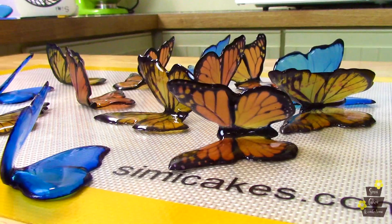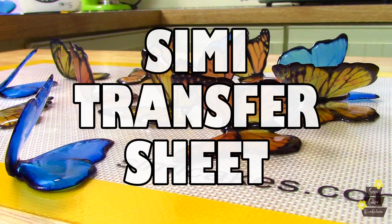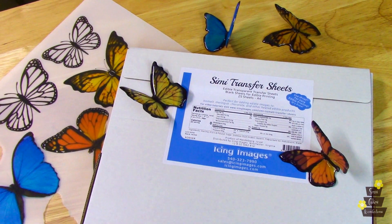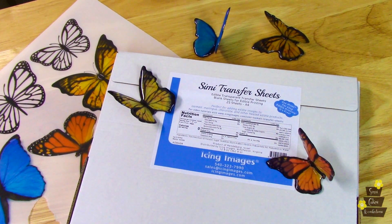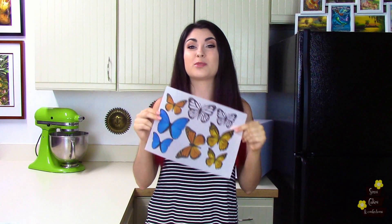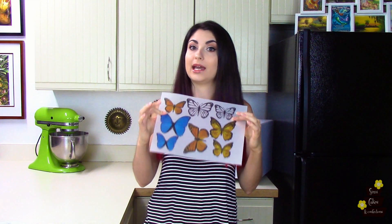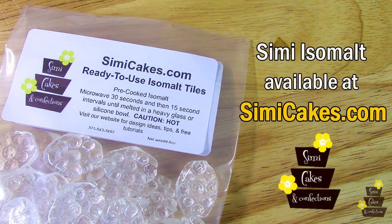For my butterflies, which is really going to be one of the main focuses of this cake, I am using a Simi Transfer Sheet. Simi Transfer Sheets are really cool because they're essentially a type of icing paper, but they're specifically made for isomalt. When you pour the isomalt on top of the sheet, it absorbs into that really thin icing paper and takes the design that was printed out on my edible printer. Isomalt is a sugar-free hard candy and it works really well in humidity.